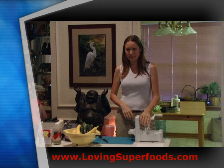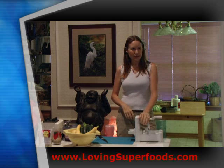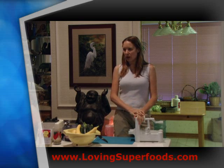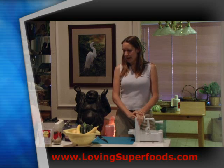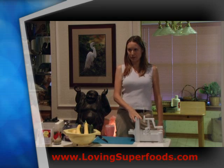If you crave pasta but want to avoid wheat, one thing I've been doing a lot is rice pasta, especially for Asian-style dishes. But if you'd like something raw, which is even better for you, you can make spaghetti squash or zucchini pasta using a spiralizer.